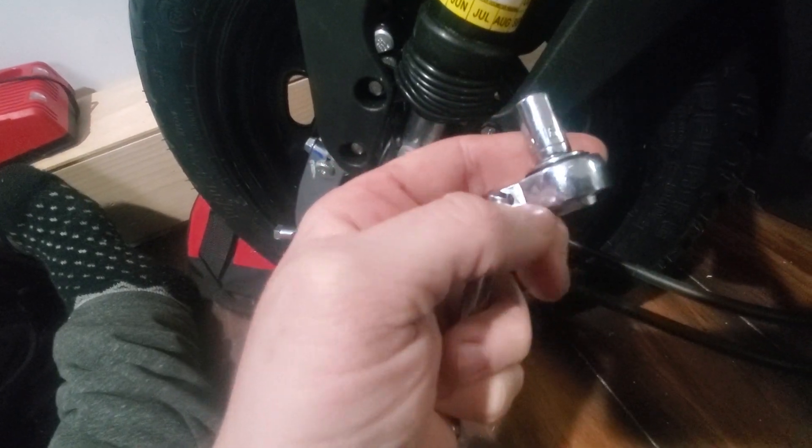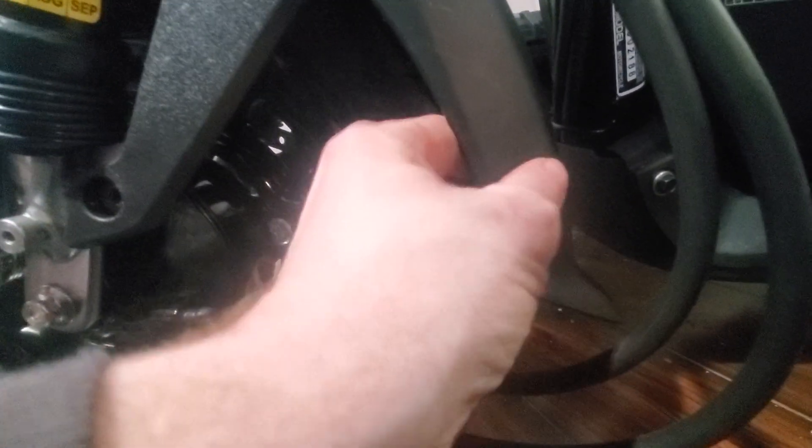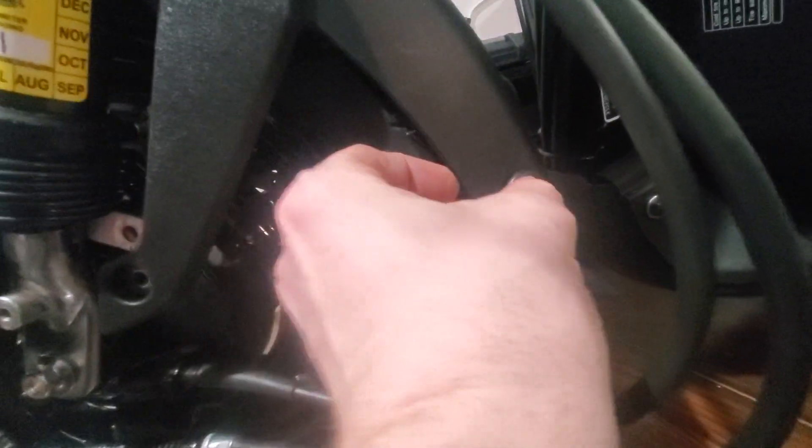I can't find my eight-millimeter socket so I have a metric five-sixteenths which is about eight millimeters. This is completely optional, but here on the fender there's a rubber loop that's holding the brake lines in place. It was a huge pain doing this and it doesn't let you take the fender off, so I just cut it — then you can push it through and either leave it as a hole or flip it around and put it back in, and it looks just fine.